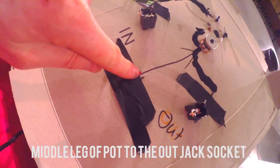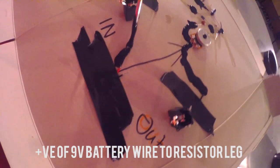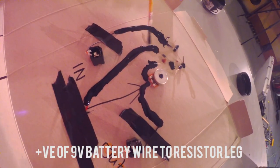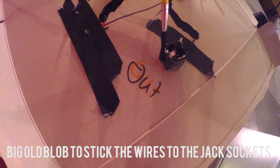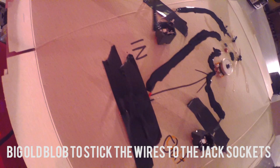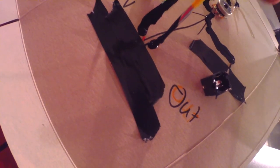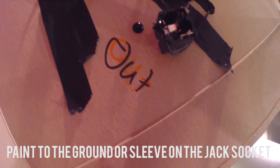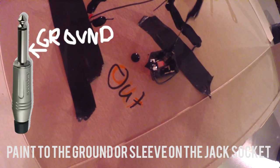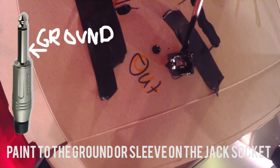Wire the middle one over to the out red side of this 9 volt battery and one on this resistor over here — you've just got to paint your line. Get a big old blob on this bit where you've attached your wires to your jack socket. Now connect all your grounds: get your black bit of wire to the ground part of the jack. Paint down the jack and get a big old blob, paint right down the jack.